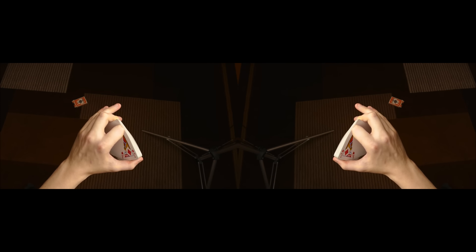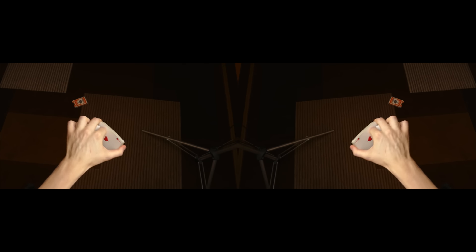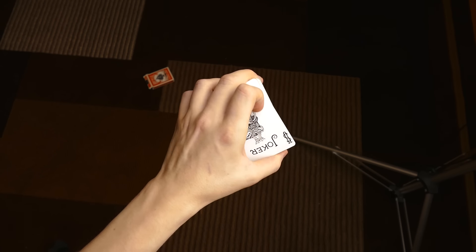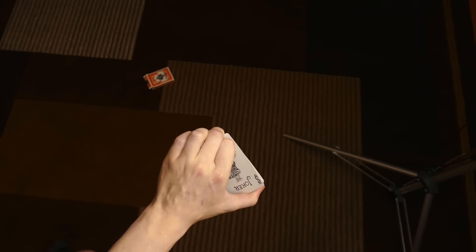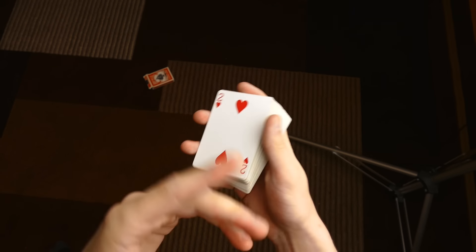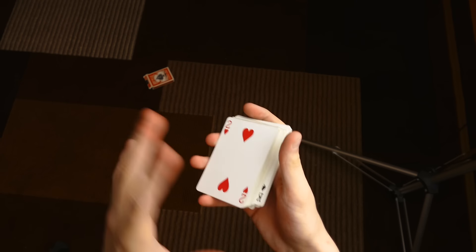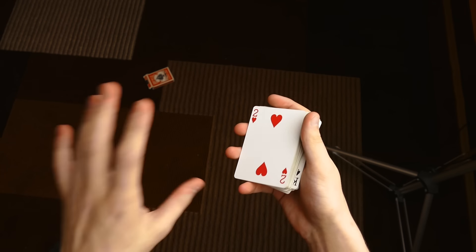Your index finger is going to push the deck so the card can surpass it, and now my knuckle is on top of the card and I'm using these two fingers to square it up. When you do it at speed it looks like this. What I like to do is once the card has surpassed, I stop for a moment and then do the rest of the move after — so that's how it's done.